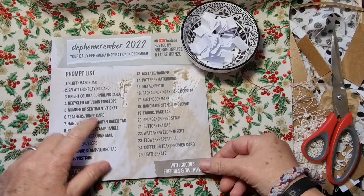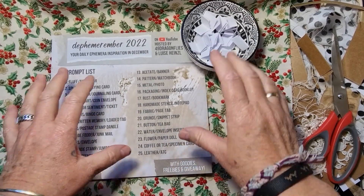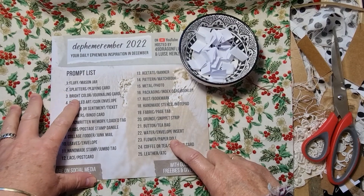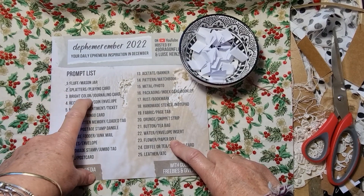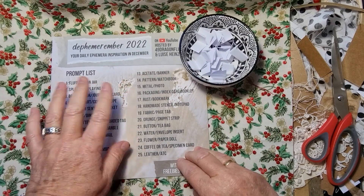Hi guys, it's Peggy and we are back with Dephemerember, day number three. We are going to make something with a bright color — not something for me — and we are going to make a journaling card.